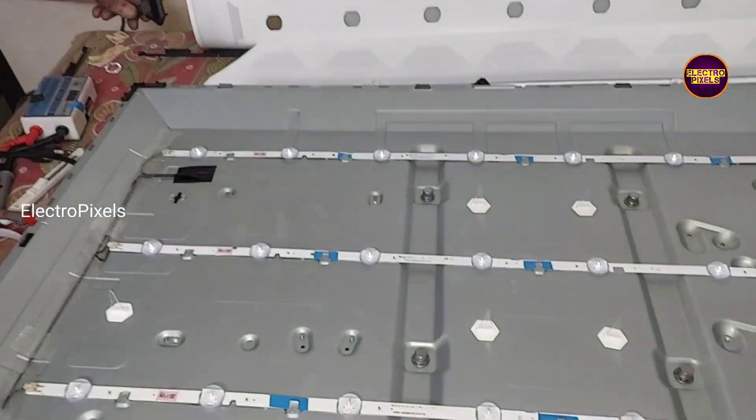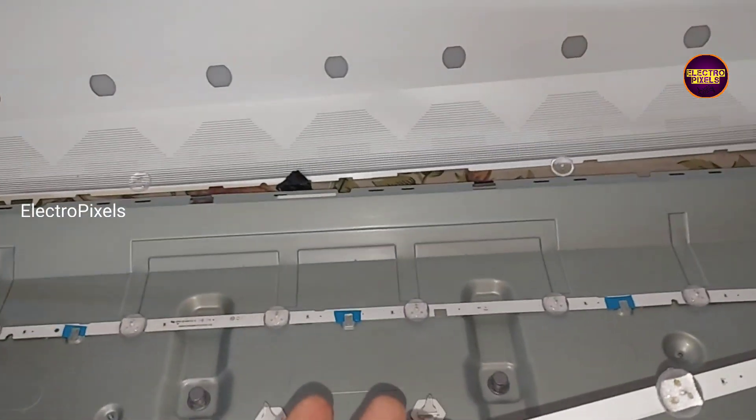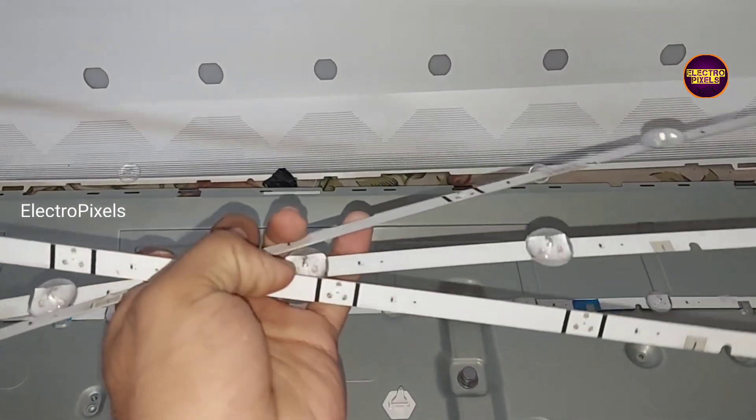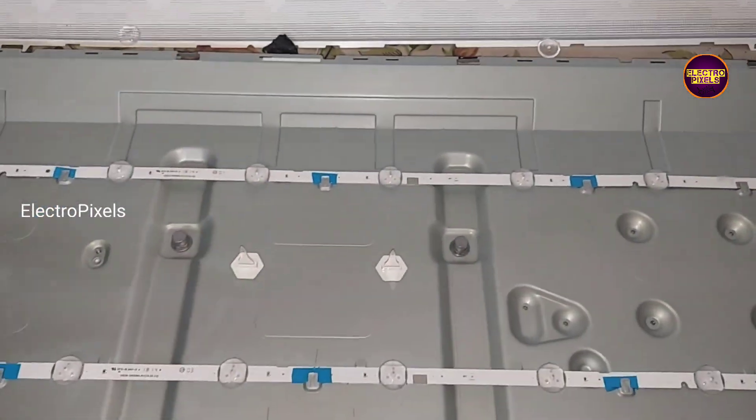Now the work is done — you can see the new backlights are working properly. That's it, hope you like this video. See you in another video with another interesting topic. Thank you for watching.